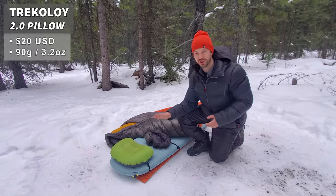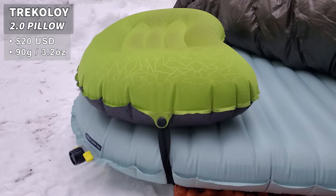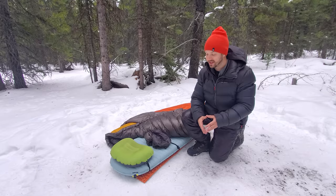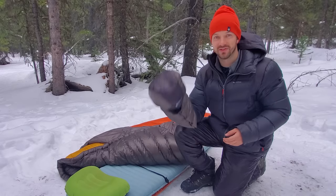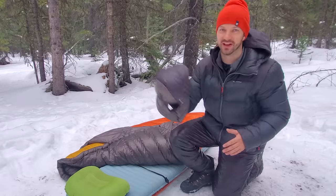For my pillow I used the Trekology 2.0, which was one of the sacrifices I made — it's not a warm pillow. Normally in winter I bring the Hyperlite Mountain Gear pillow, which has a little foam on top that provides surprising insulation. My head was a little chilly, but because I was wearing a merino wool toque, a buff, and a synthetic hood, I stayed quite toasty. I think with the warmer pillow I wouldn't have needed the synthetic hood.